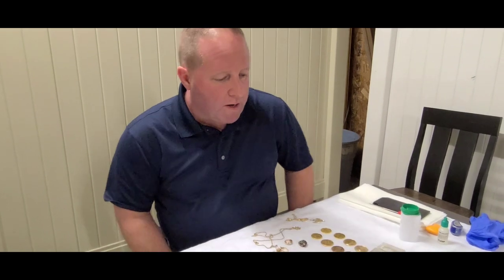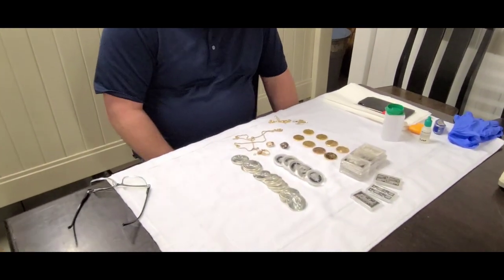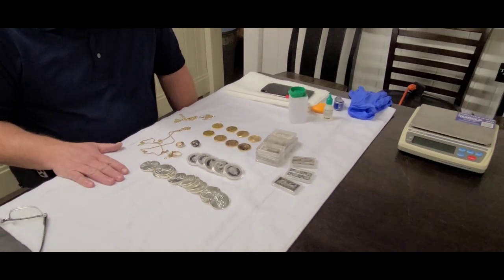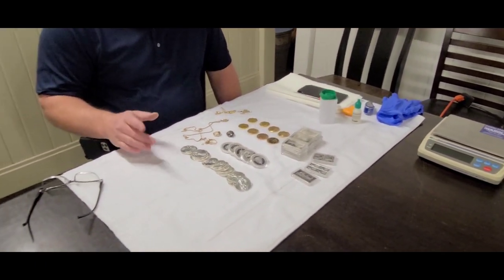Welcome back to Todd Bosley's World Famous Treasure Hunt. Ohio Trading Incorporated is a store located in Louisville, Ohio and we buy a variety of different collectibles, gold, silver, and diamonds. In front of me is a deal that just walked in the door. Unfortunately the seller didn't want to be on camera, but I brought it over here because there are some very interesting lessons to be learned.